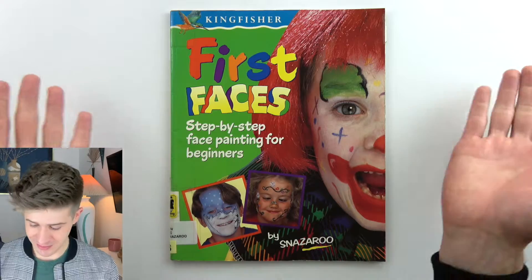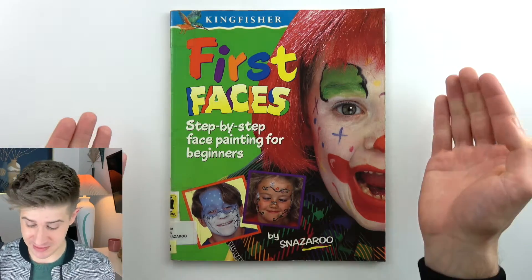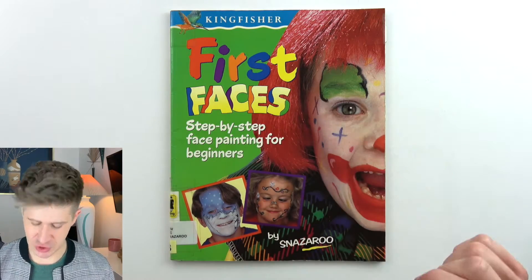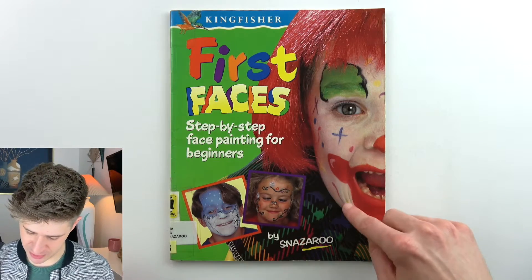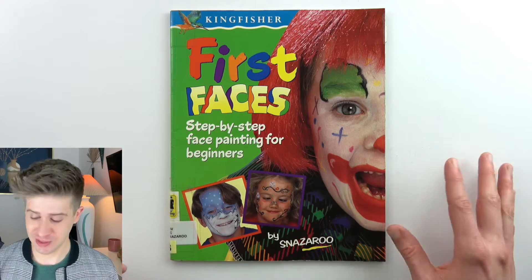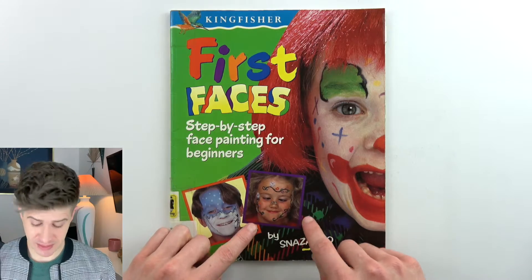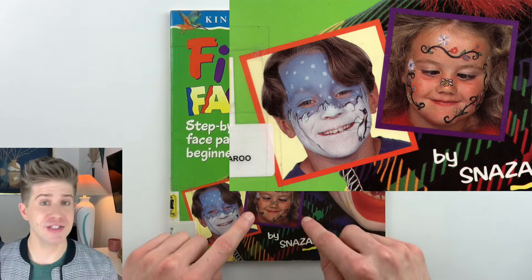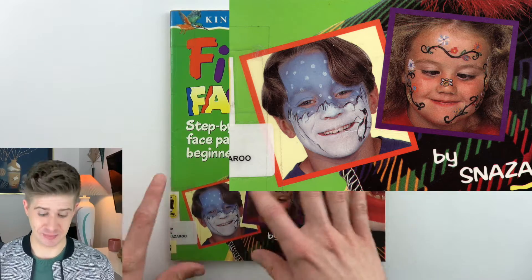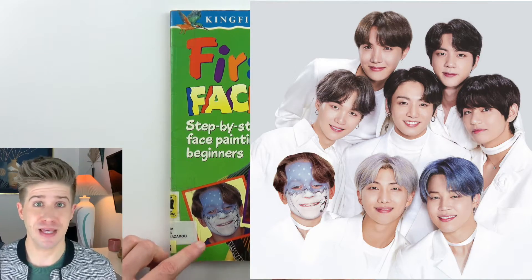On the cover it is a clown, of course — an iconic face painting concept. The paint is very sparse really; you can see the skin right through it. It is for beginners, so I guess we're not expecting too much out of the application. Down here we also have a cross-eyed garden girl with a bee on her nose, and this kind of winterscape boy with a trendy K-pop hairdo.